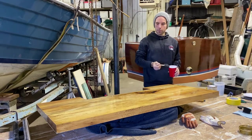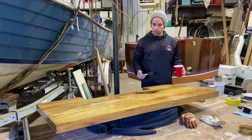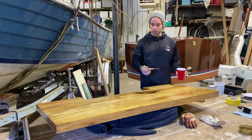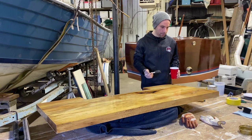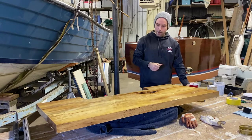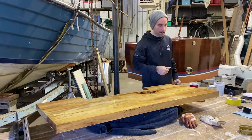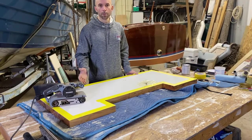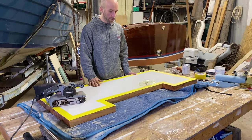Coat number three is complete — hopefully the last one. I'm going to let this dry for a couple of days, then flip it over, fix up the white and the epoxy and everything else that got messed up. This project will be exciting to finally see complete. The varnish has completely dried on this side — it looks really good, nice and smooth. Very happy with that.